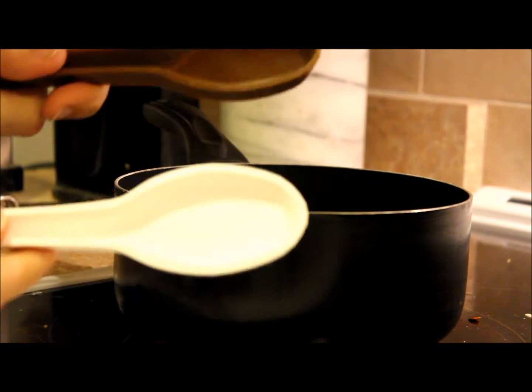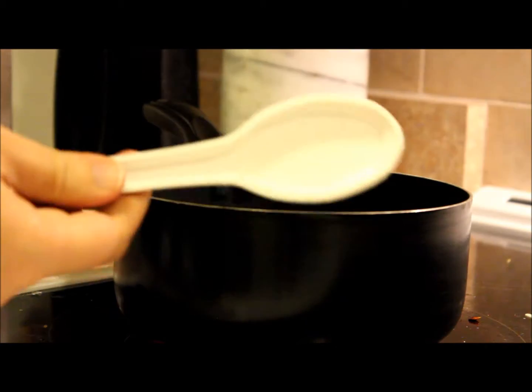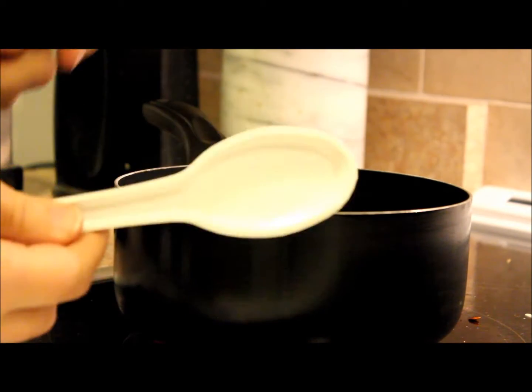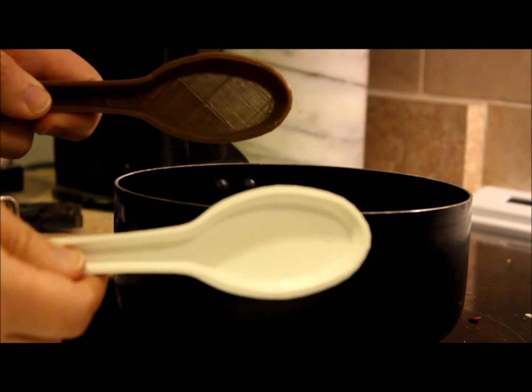Today I'm going to be testing two high temperature filaments. This brown one is Protopasta high temperature PLA and this white one is Colorfab's high temperature. In a minute I'm going to boil some water and when it's boiling I'm going to drop both in for a minute and then give them the flexibility test.